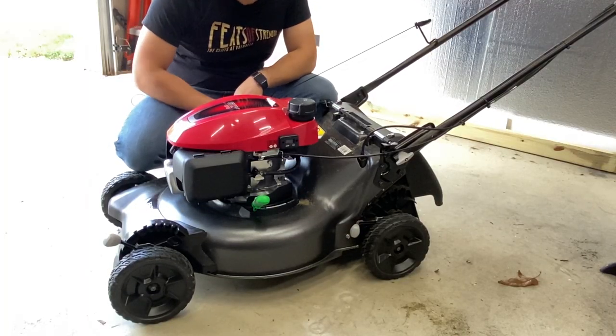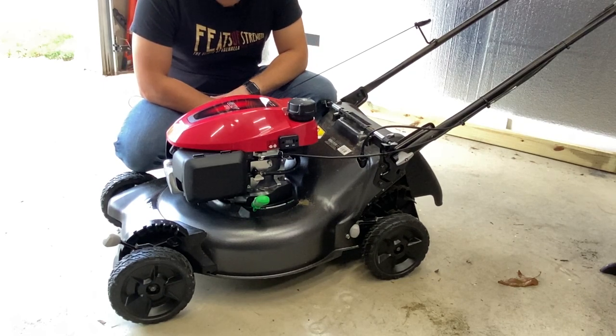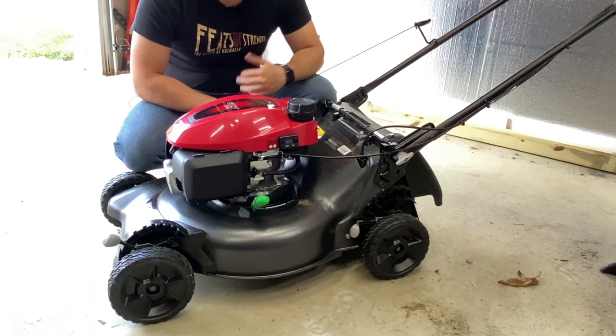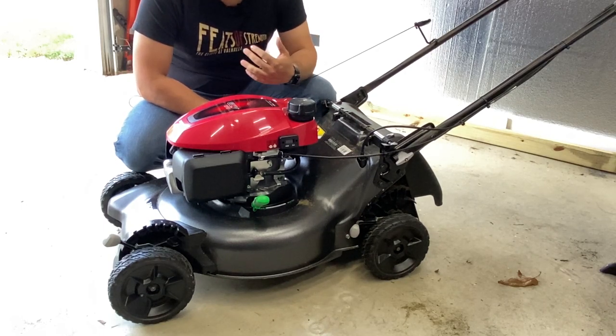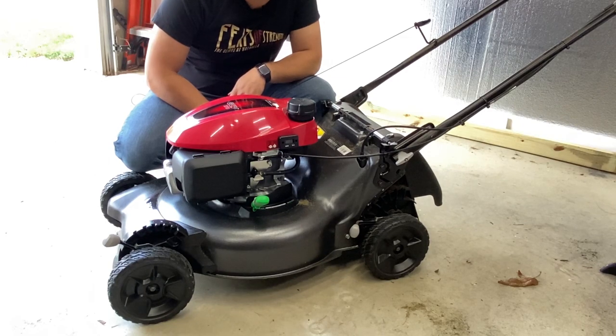And that's a wrap on how to install an hour meter. I today installed it on my Honda HRN 216, but this can be applicable to any mower out there on the market. Thanks for watching — please like, comment, and subscribe. See you in the next one.